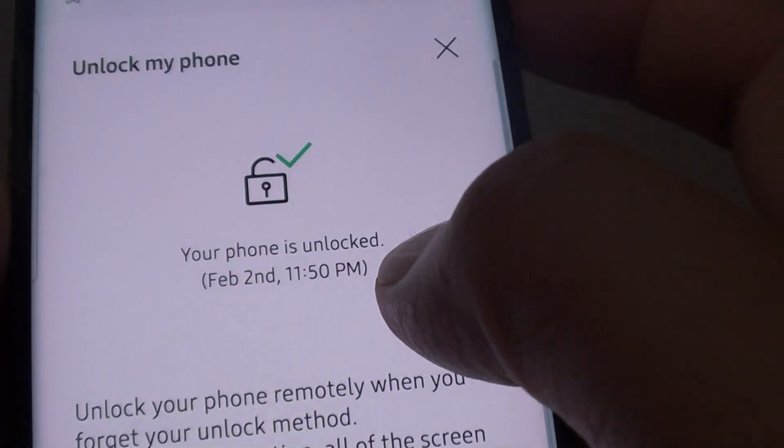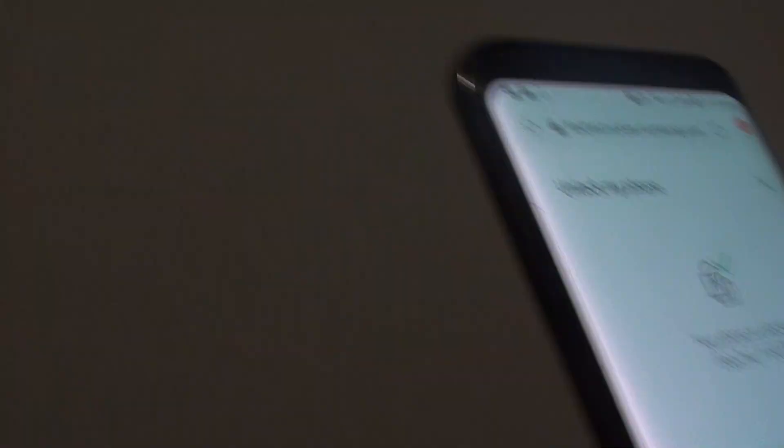As you can see, it says your phone is unlocked. Thank you for watching this video. Please subscribe to my channel for more videos.